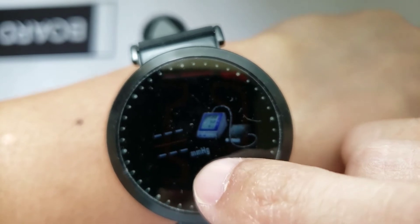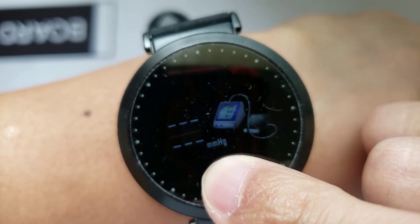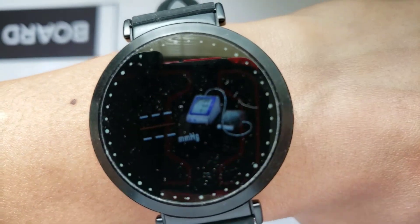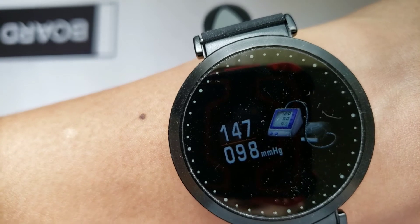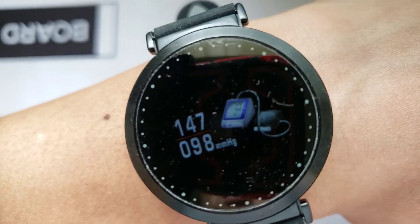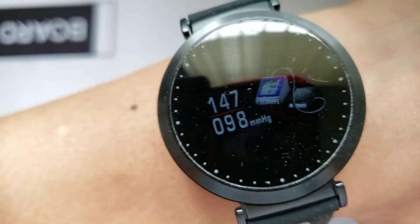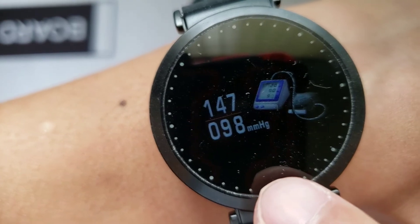We're going to take a look at the blood pressure monitor and how to use it. You'll want to long press this button once you arrive at the function, and it should react soon. Let's give it a couple of seconds and see how accurate this thing is. It usually takes about 30 seconds for a standard watch to give you a reading. That's a little high for me — I'd expect about 20 less on each number. I think this indicates I'm in a higher blood pressure right now, which I doubt because I'm in my 30s and in pretty healthy condition. I've also got lower readings from other smartwatches, so I don't think I'm going to take this as an accurate answer.